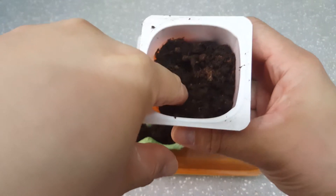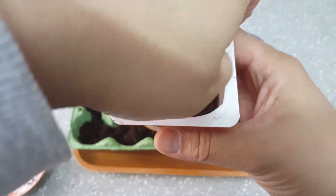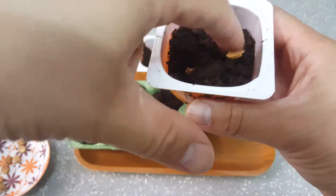For the bitter melon, which I'll plant in these yogurt pots, put two seeds in each one. Plant them on opposite corners to give them some more space.